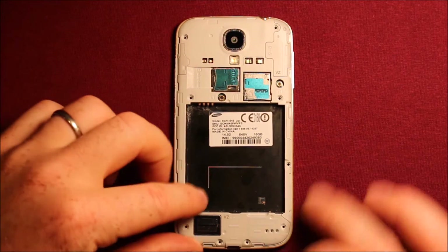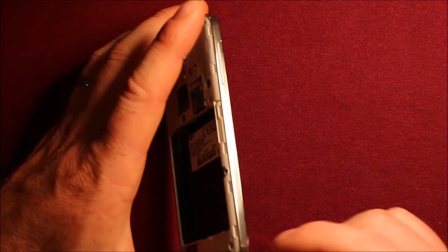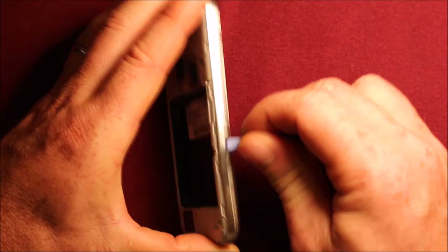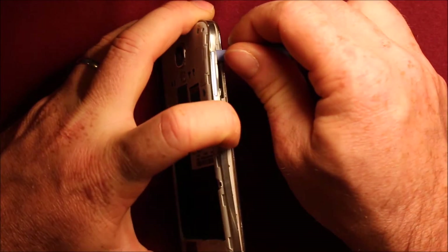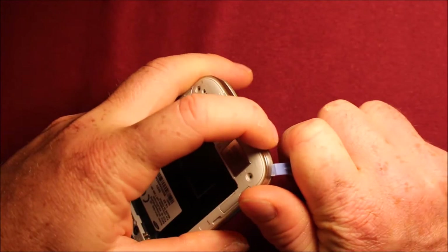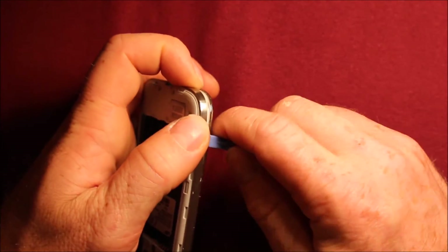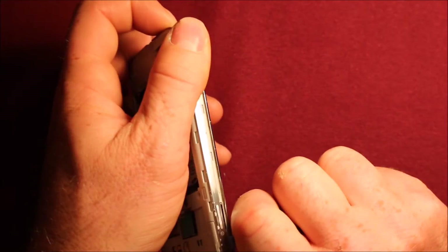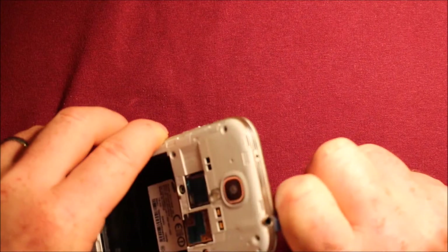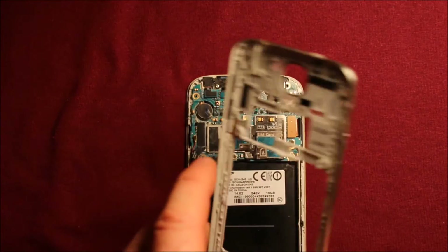Next, what we will do is remove this back part here. I have a little plastic pry tool that works really well for this. Just start in a corner down here and pry up as you go. You can see it coming apart — just hold it with your fingers, keep it apart, and keep working it around all the way until it pops apart just like that.